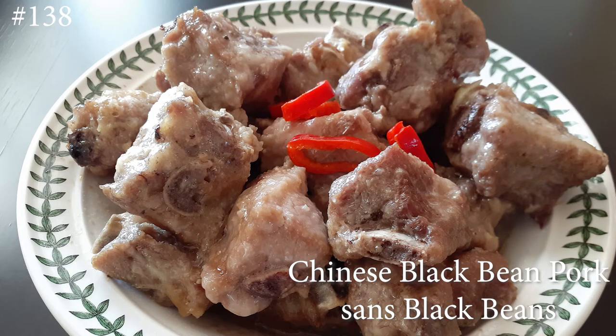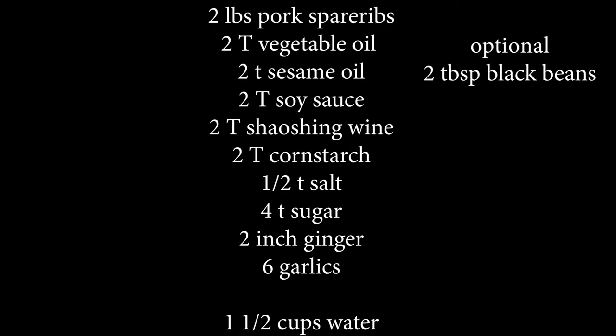Hi everyone, welcome back to my channel. Today I am making Chinese black bean pork — sans black beans. If you guys like dim sum and this is kind of a dish you like, stick around, hit that subscribe button and watch me cook. These are the list of ingredients that I chose to use.